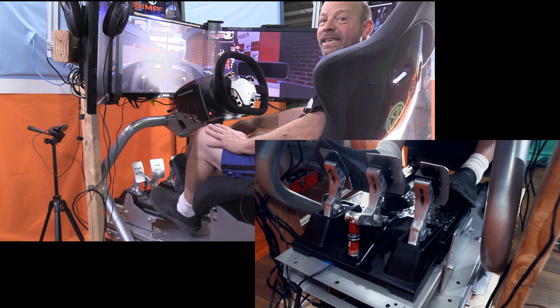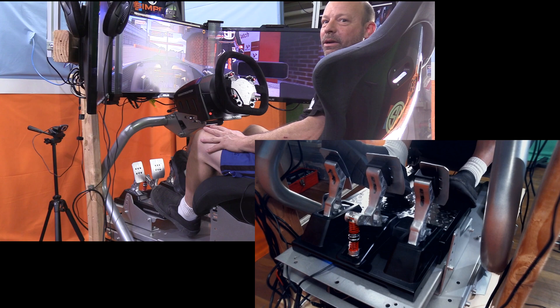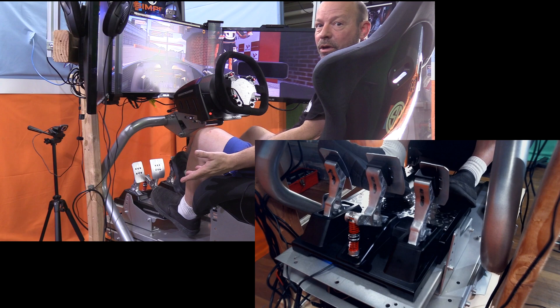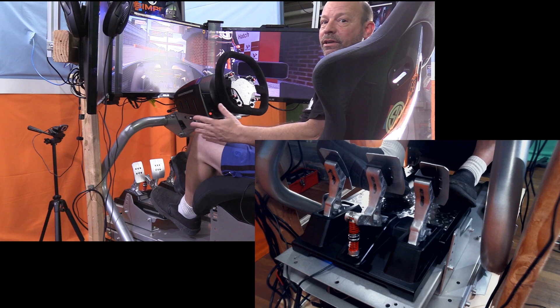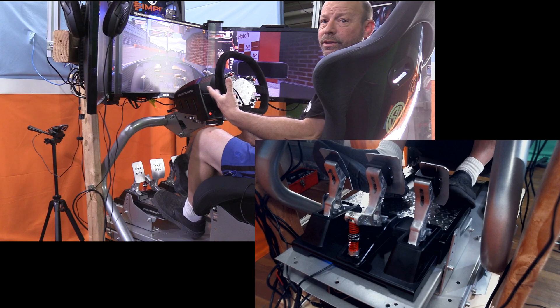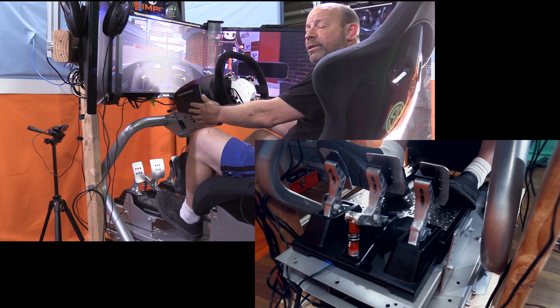This is The Sim Pit. I'm your host Sean Cole, but the real star of today's show are the Thrustmaster T-LCM pedals - the load cell magnetic pedal set by Thrustmaster. This is a $200 standalone or integrated pedal set. I have a link for the Amazon store to purchase them. As mentioned, they are standalone and can be plugged in via USB. I did another driving video already testing them using a high-end wheel such as my Sim Experience AccuForce wheel.